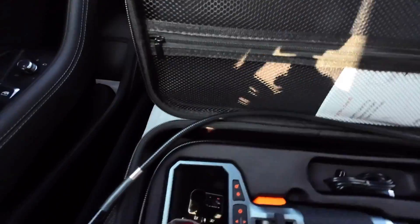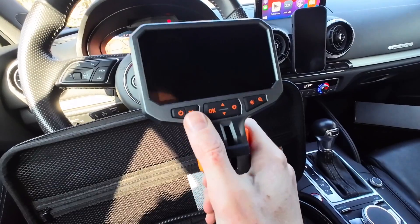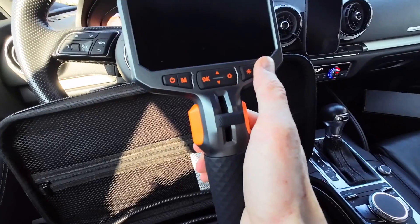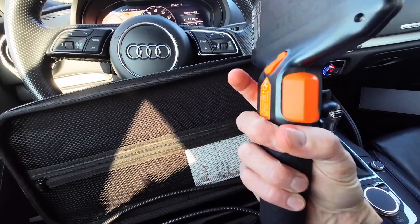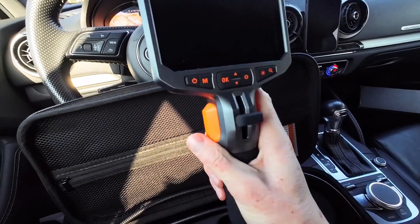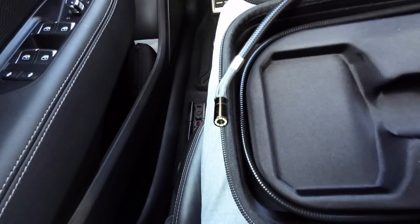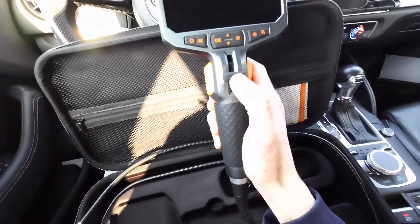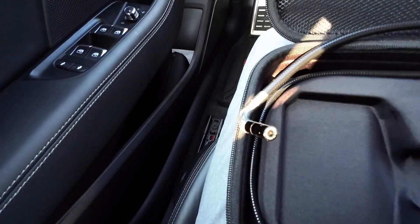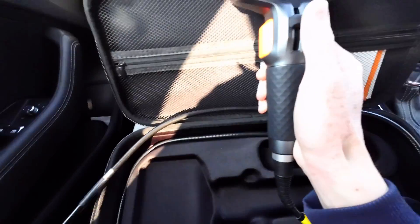Let's take a closer look at the device. There's a huge display and a couple of buttons: power button, mode button, OK, settings up and down, illumination, and zoom. At the back we have the trigger, which you can use to take a photo or start and stop recording. Over here we have the camera tip control, because the tip can move — you can adjust it to see better and guide the camera, even take turns with it.